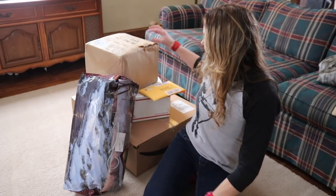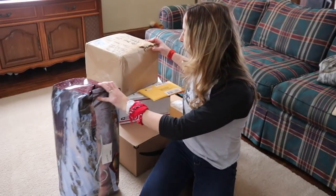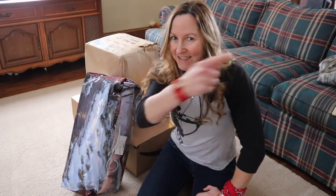Hey guys, Brooke Whipple here. Welcome to my channel. It's like early Christmas around here. I got some packages to unbox, so stay tuned.